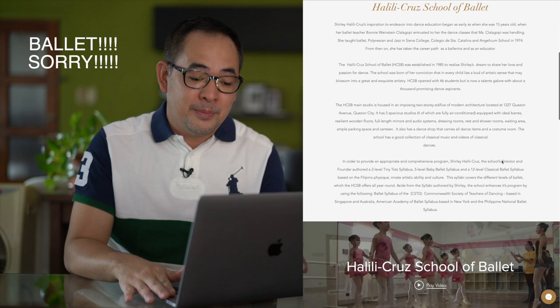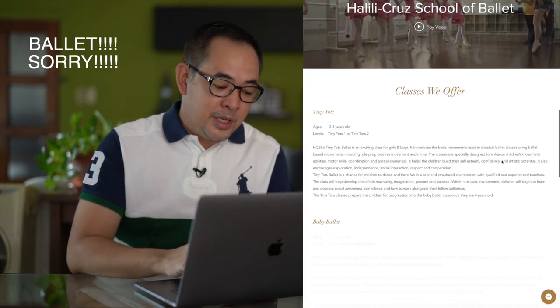Before we continue, I want to give a shout out to Halili Cruz School of Dance because this is where we shot this particular video. So let's start.